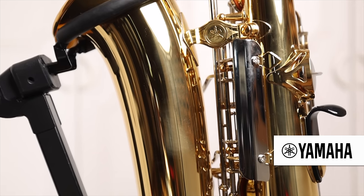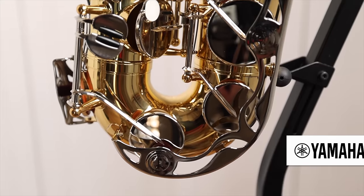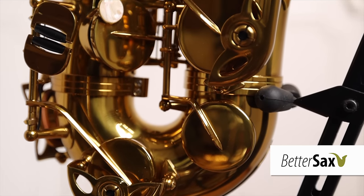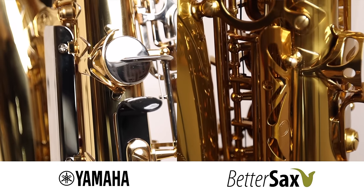The Yamaha does not come with any engraving, while the BetterSax does have a basic classic engraving pattern on the bell and bow. The Yamaha has a one-piece key guard that protects all of the bell keys, while the BetterSax key guards are in a more traditional configuration as you would see on most professional saxophones. Obviously, the look of any given instrument is highly subjective, so I'll leave it up to you to decide which one looks better — let us know in the comments your preference.